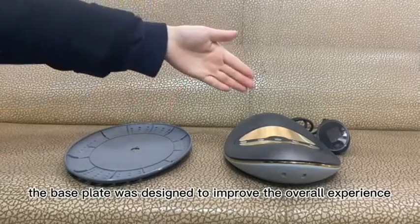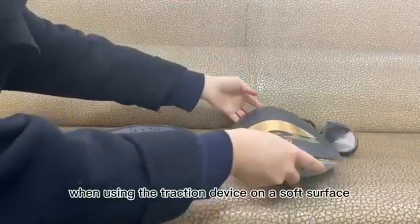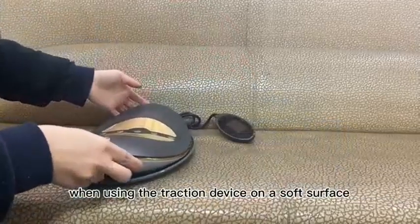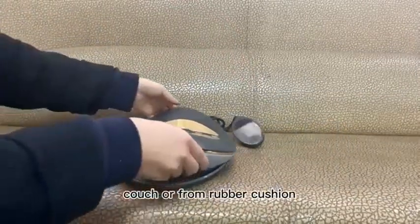The base plate was designed to improve the overall experience when using the traction device on a soft surface, such as a soft bed, couch, or foam rubber cushion.